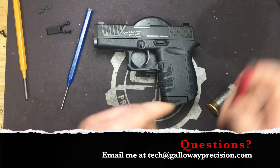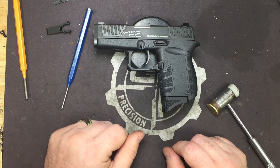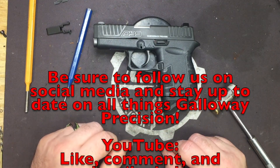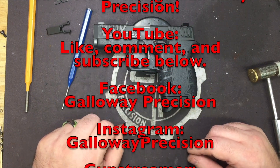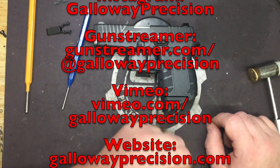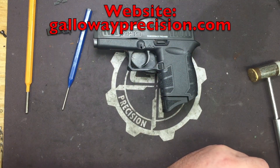If you guys have any questions, feel free to email me at tech — that's Tango Echo Charlie Hotel — at GallowayPrecision.com. Be sure to follow us on social media here on YouTube, like, comment, and subscribe. Follow us on Facebook, Instagram, GunStreamer, and Vimeo. Swing by the website or the Facebook page and sign up for the monthly newsletter and the weekly flash sale newsletter. And as always, be safe, be accurate, and God bless.